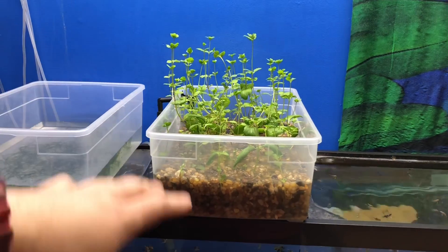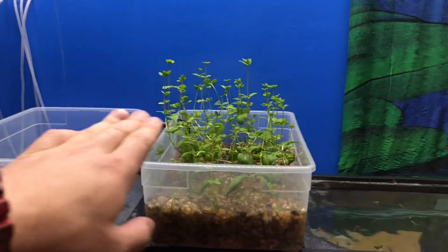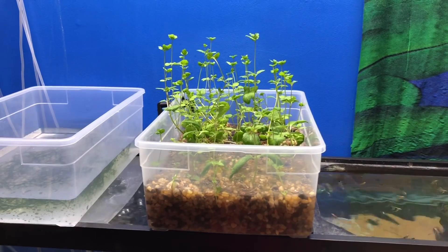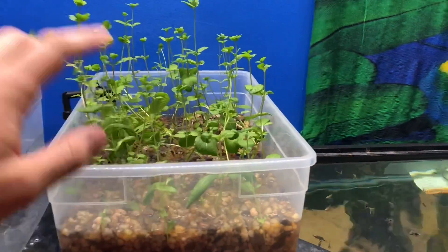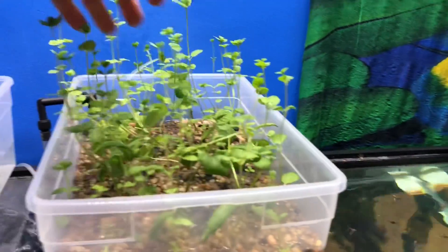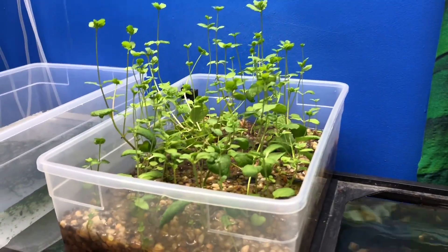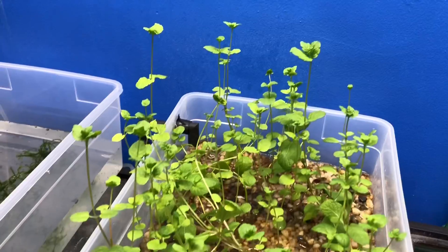What's going to happen is the plants will keep growing — they're sucking up the nitrates. I can clip these off, probably going to do it today, replant them, or I can actually put them in my drinks — I can do whatever I want with the mint. It just smells nice in the fish room. Any time you kind of disrupt this plant, it gives off a really nice smell, which is a nice enhancement to the fish room.